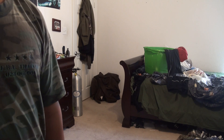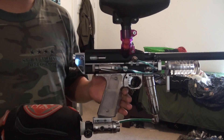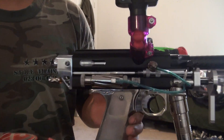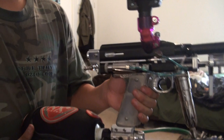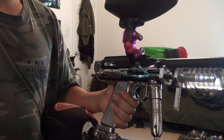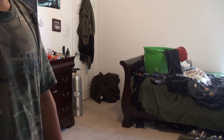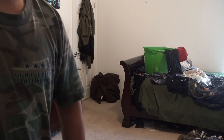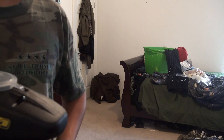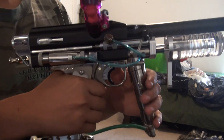Here it is — the pneumatic assisted pump video everyone's been waiting for. I'll start by saying I can't talk very well; I had all four wisdom teeth pulled yesterday so I'm a little out of it. Just try to bear with me. I wanted to get this video out for you guys who have been waiting for it.